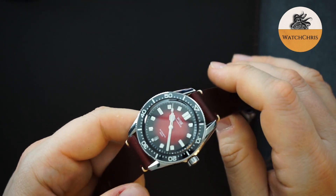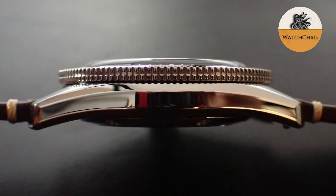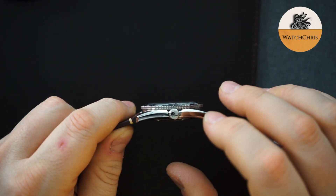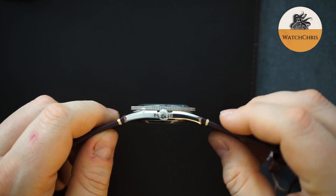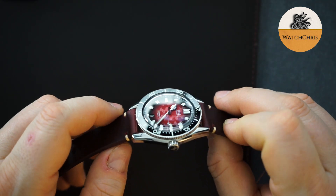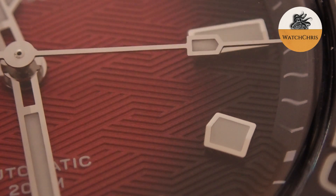The second thing you're going to notice is that it's made out of 904L stainless steel. The major difference between 904L and 316L stainless steel is that 904L is more corrosion resistant and has a brighter hue. This has a fully polished case, and I think they're taking advantage of the 904L to show off that bright color — and it works.